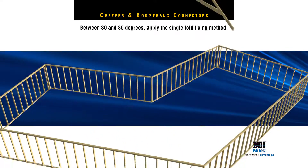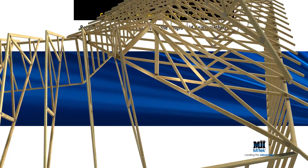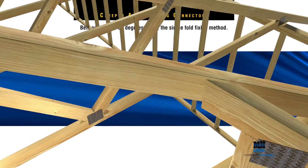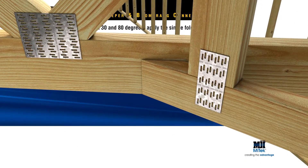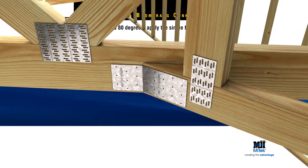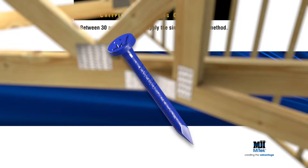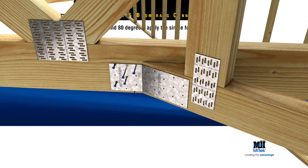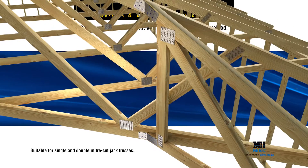Between 30 and 80 degrees, apply the single fold fixing method. First, locate the jack or cut-off truss into position, then drive three by 75mm framing nails through both the top and bottom chord to the hip or boomerang girder truss. Align the MyTech Creeper connector with the incoming truss. Next, ensure the connector is flush with the cord surface and fix six MyTech 30 by 2.8mm blue nails into the hip or boomerang girder bottom chord and six more into the bottom chord of the mitered jack or cut-off truss. Note, either single or double mitered trusses are appropriate.